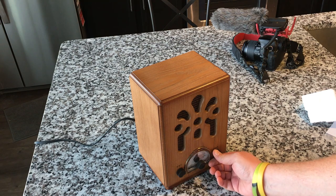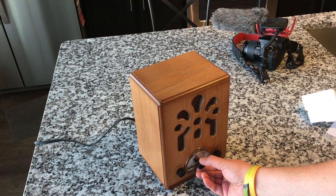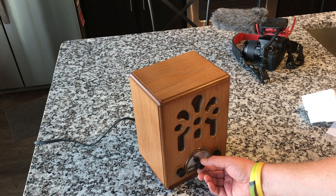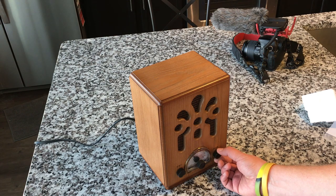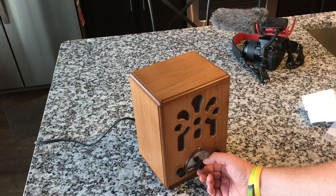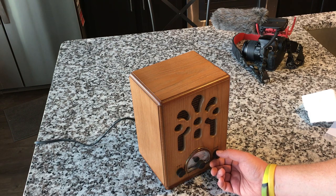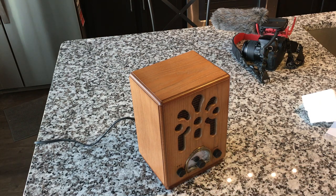It does have AM, which I know a lot of you guys asked about. Even the AM radio has a significant punch to it. So yeah, this is cool. I like it.